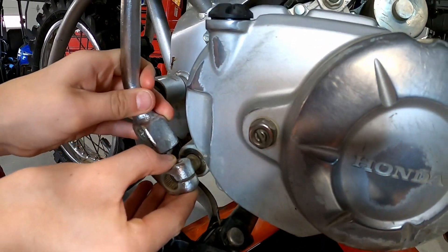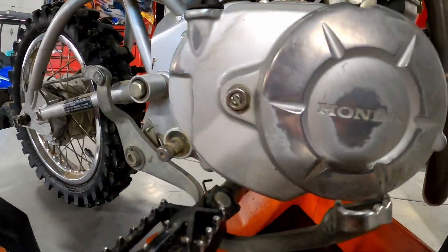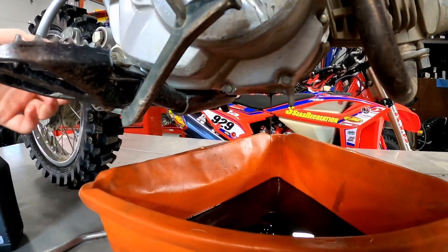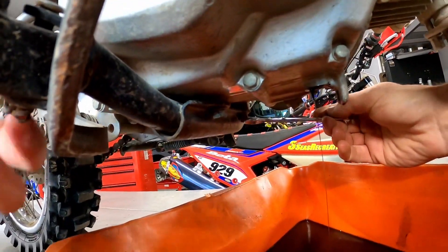It's almost out — yep, perfect. The oil is still draining here, so what we'll do is take these four 12 millimeter bolts out.